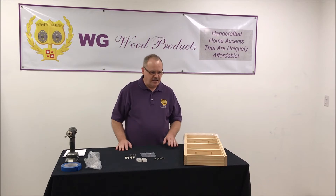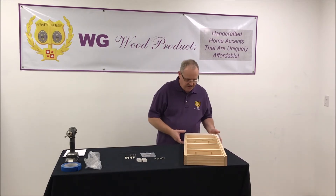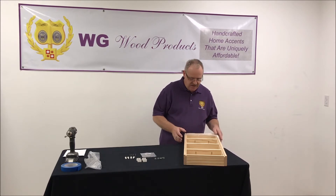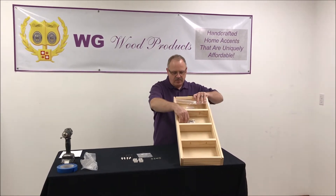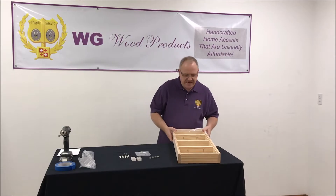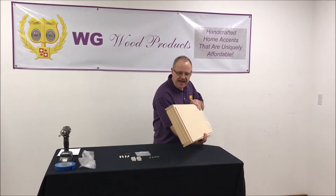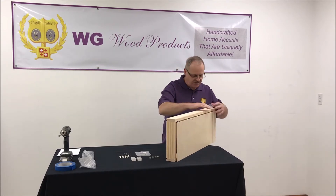Today we're going to talk about installation of on-the-wall spice racks. When you receive your spice rack, it will come to you wrapped in stretch wrap, which we've already taken off of this one. Your hardware package will generally be mounted inside of it, wrapped around one of the dowel rods. We'll also take the back panel and put it on the front side when we pack it, so that it protects those dowel rods from damage during shipping.